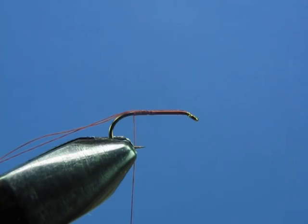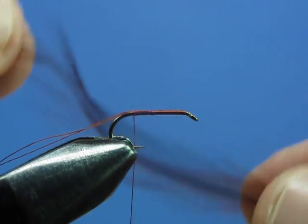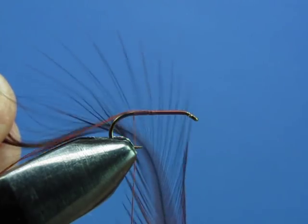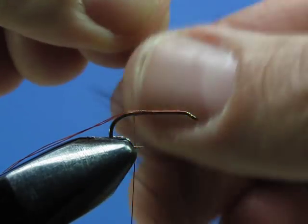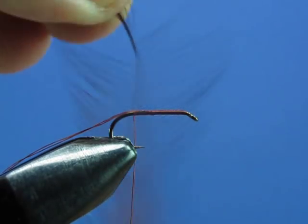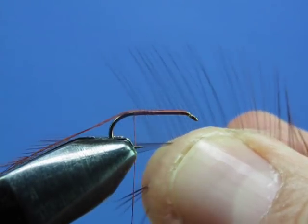Now let's apply our tail. We're going to use a spade feather and prepare it the same way we did for the Adams. These spade feathers are found on the sides of the cape down towards the bottom — they have nice long stiff barbs, and that's what you want to use as your tailing material. Hold it by the tip and stroke the barbs out so they orient at approximately a 90-degree angle to the quill. Come in with your first finger and thumb of your right hand and secure the quill.